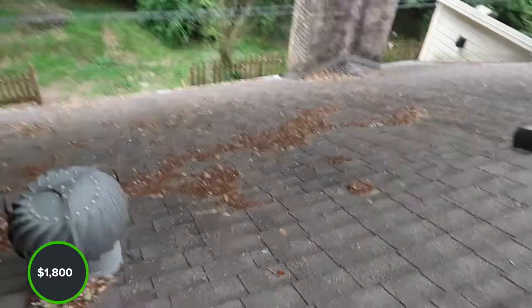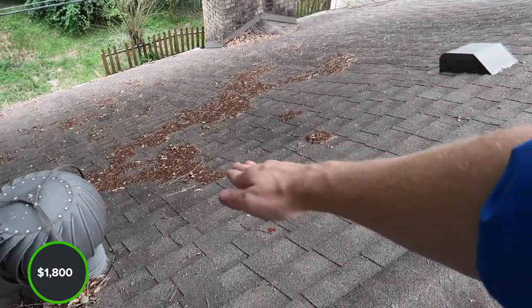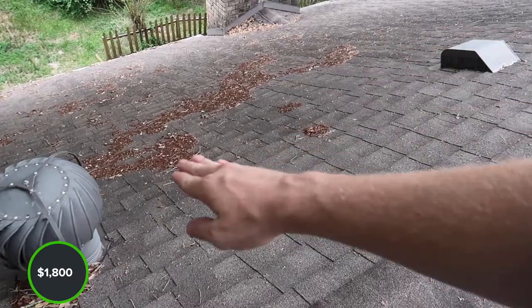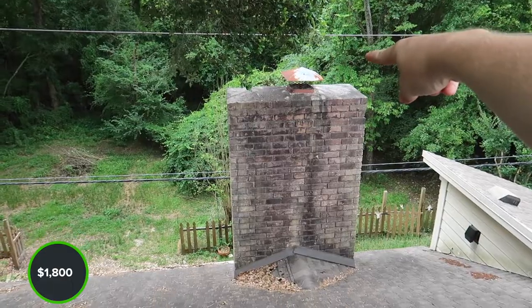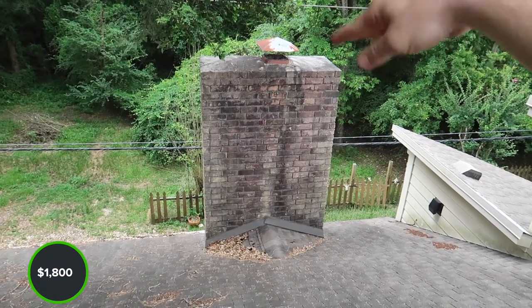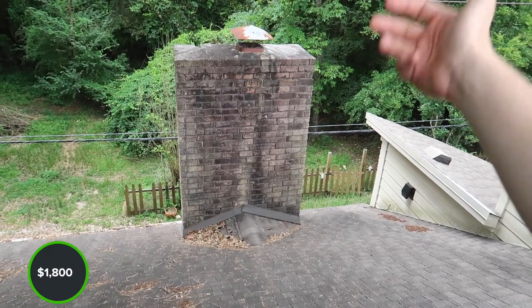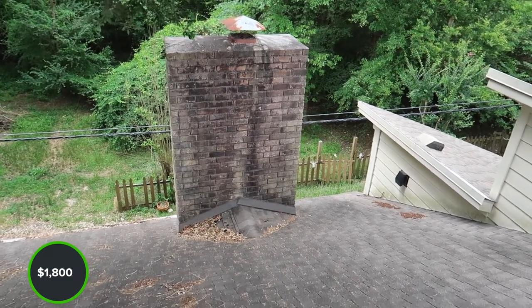One area of concern — you can kind of see there's some pitting right here. We need to make sure we get in the attic and see if this is okay. The next item that sticks out is the chimney cap — you can see it's starting to rust. We just want to repaint this. If you don't want to replace it, that's a good preventative, but it's getting close to the point where it needs to be replaced.